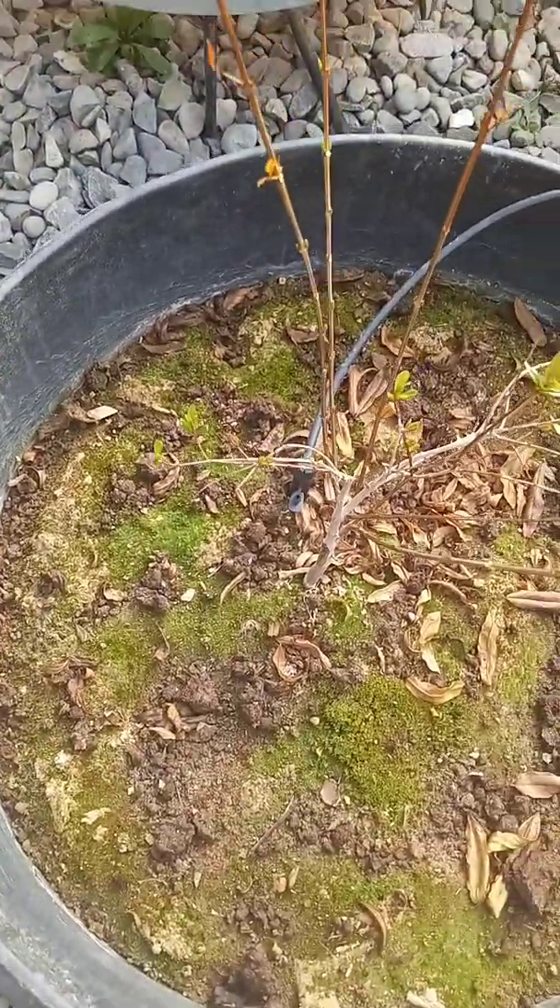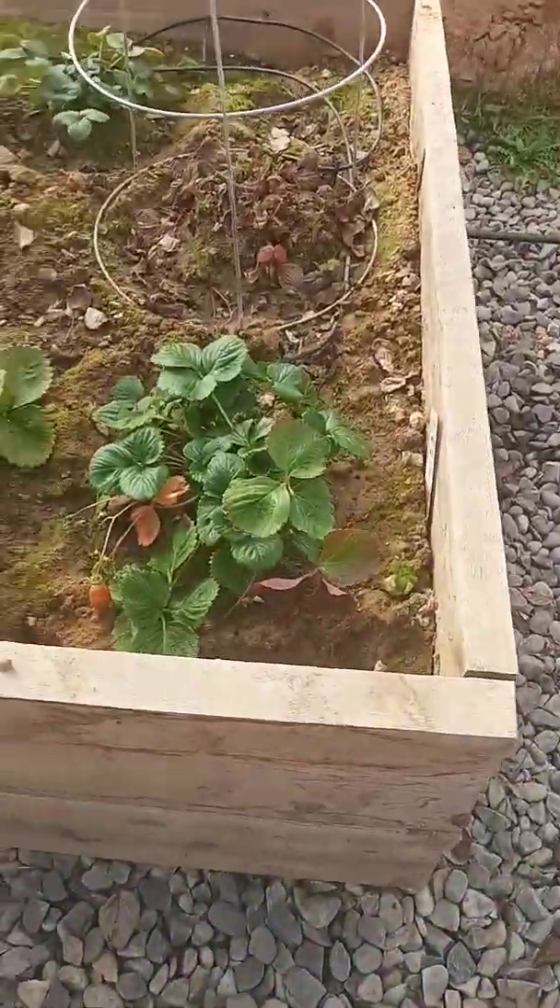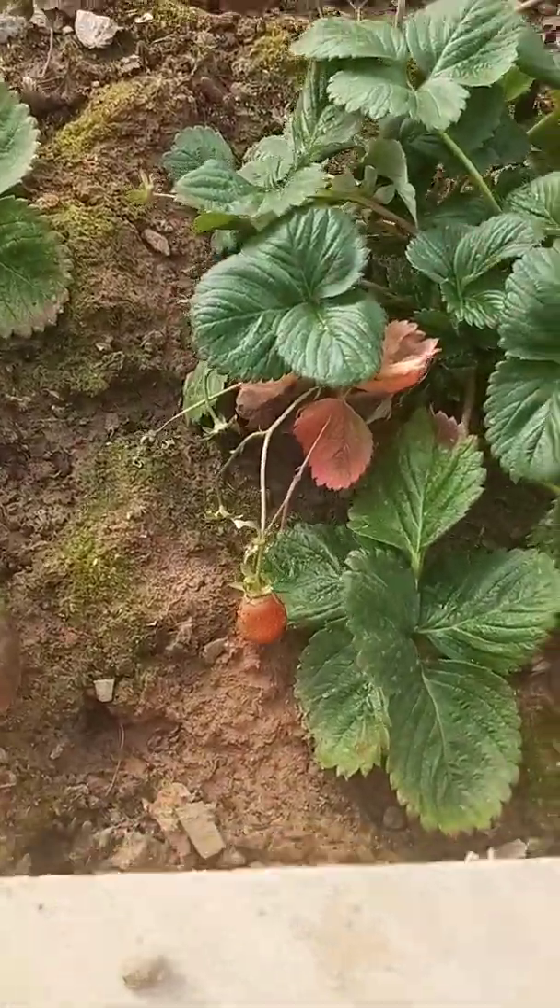My pomegranate tree is starting to green up here, so that's fun. Strawberries are still doing good.